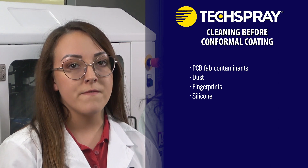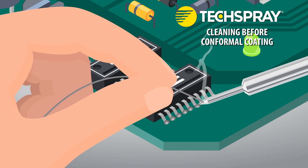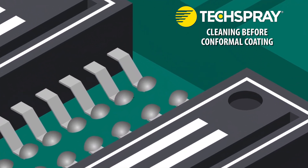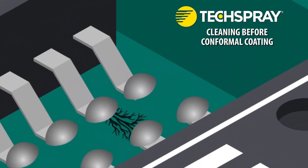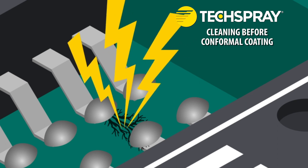We're going to focus on flux residues because they're the most common concern. During the soldering process, flux is used to facilitate the soldering of components onto the PCB. If not properly cleaned, the leftover flux residues can lead to coating issues, corrosion, electrical leakage, and shorts. Rosin and aqueous fluxes should always be removed as soon as possible after the soldering process, because these fluxes leave behind ionic material. Dendrites, or conductive branches, are formed when ionic residue meets with humidity and electrical current. These conductive branches have been known to even form underneath conformal coating, leading to current leakage and eventually electrical short.